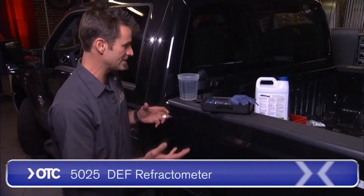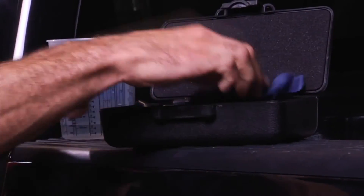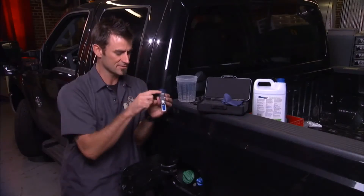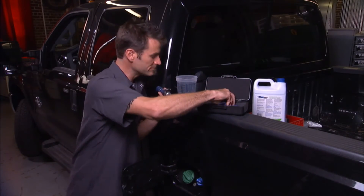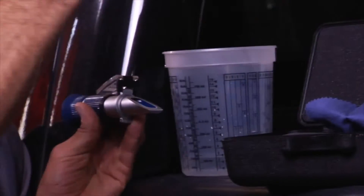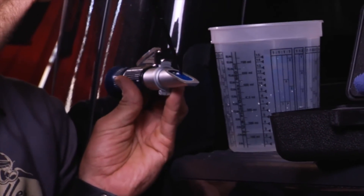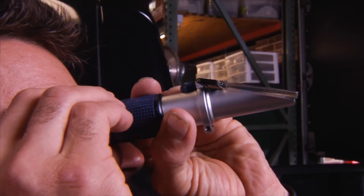OTC has come out with this DEF refractometer. When you put some of this fluid onto this little screen, take the dropper which comes with it, take a little bit out, put it onto your little screen, and as you put it up to your eyeball, close it up and adjust your focus a little bit.